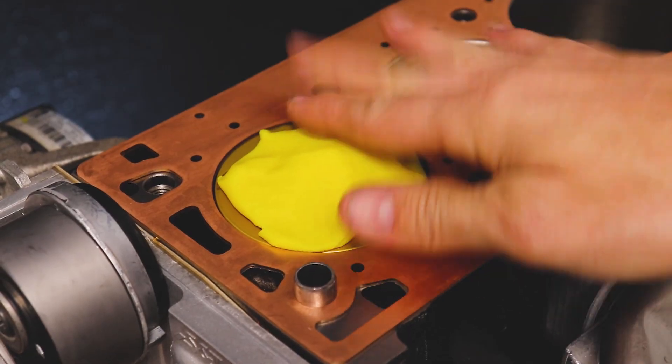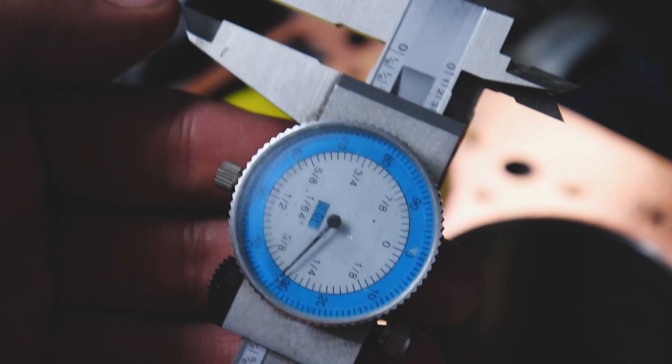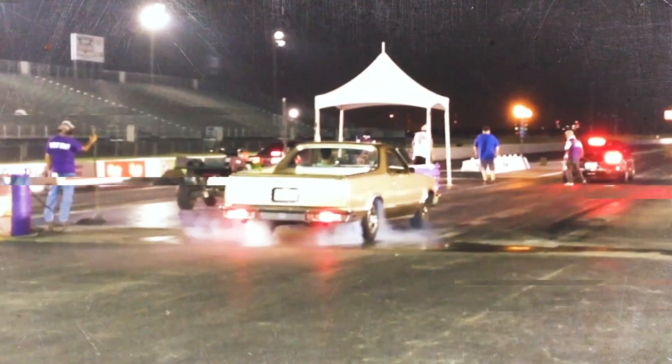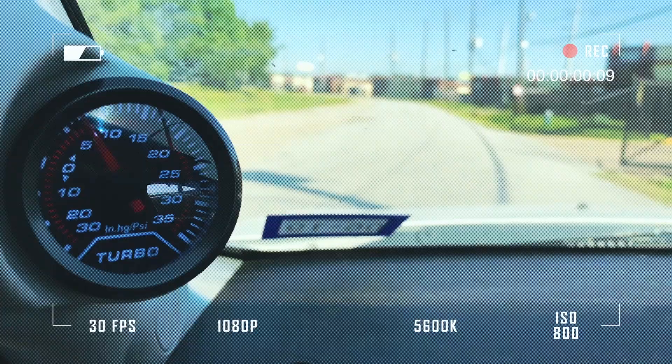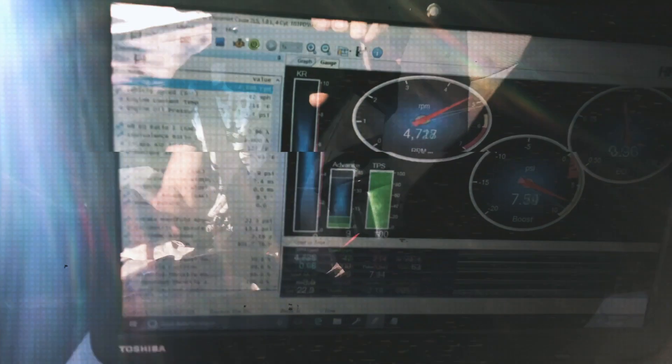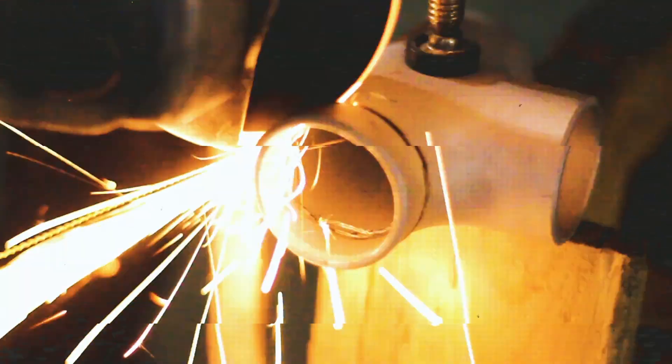I'm going to show you how to check your piston to valve clearance on an overhead cam engine in less than five minutes. Welcome back — if you're new to the channel, I'm Matt.